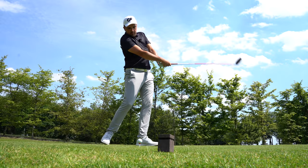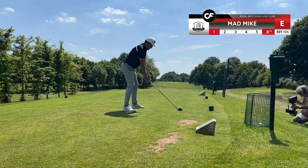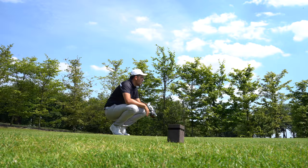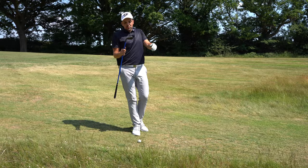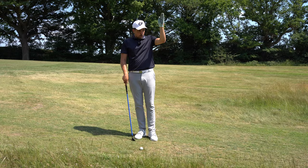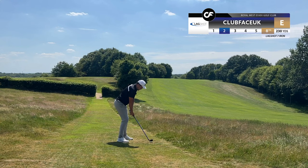Up next, I have the Stealth - just going for a straight bomb, trying to get as much distance as I can. So far, Lagshot one, normal golf zero. That drive with the Stealth carried way too far - that ball needs to sit and it hasn't. I'm pretty sure it's completely into the woods. So I'm here for two with the Lagshot - got the 7-iron out, just going to try and hit it as far down there as possible and leave myself a nice wedge into the green.